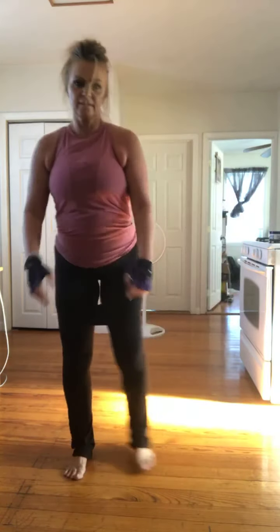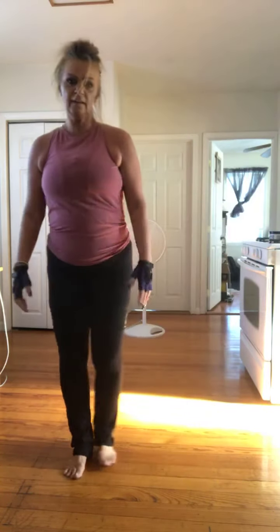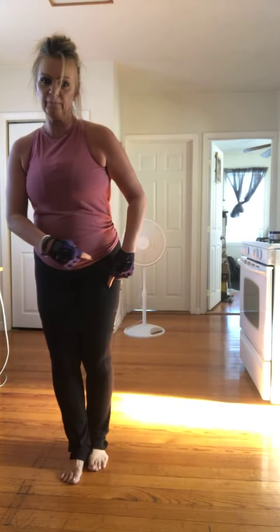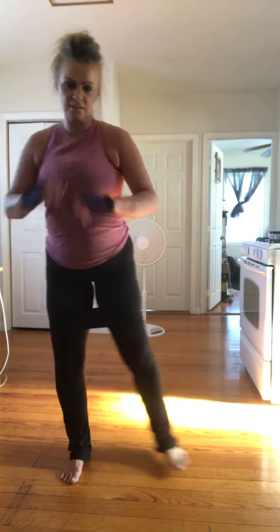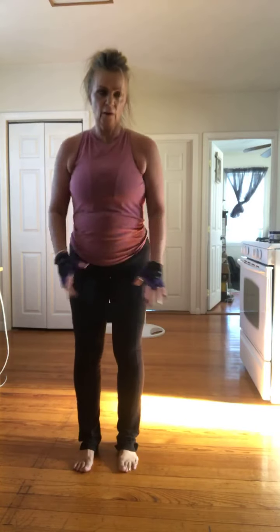Squat side to side. Good. Four more — four, three, two, one. Repeat side leg. Here we go — eight, seven, six, five, four, three, two. Squats out. Left side repeaters now. Four more. Good. Squat it, stay here. Two more, one more. Side leg. Four, three. Left side. Four more. Good.